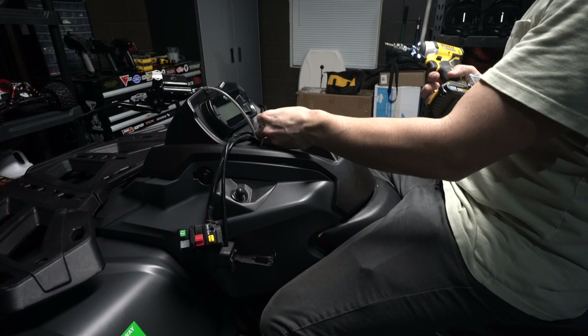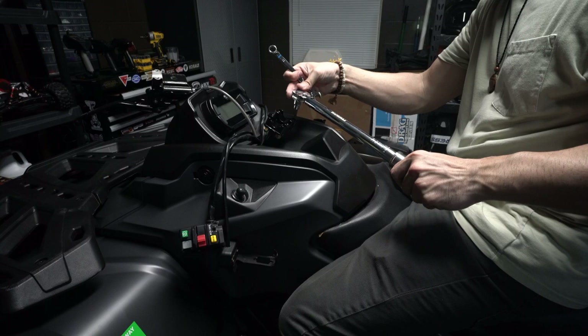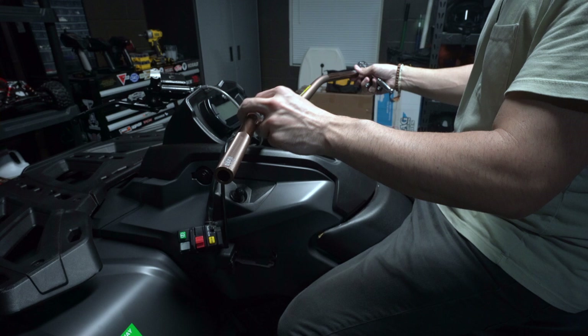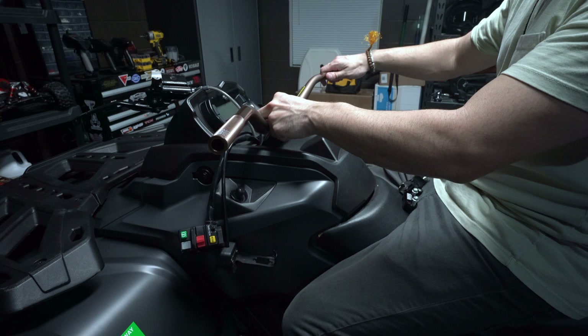We're going to torque these four bolts down to 17 foot-pounds. Now we'll install the Pro Taper handlebar — I went with the Henry Reeds bend, which I'd also recommend, but you can choose whatever suits your size and riding style. I'll figure out where I want these bars to sit and then mount them in.